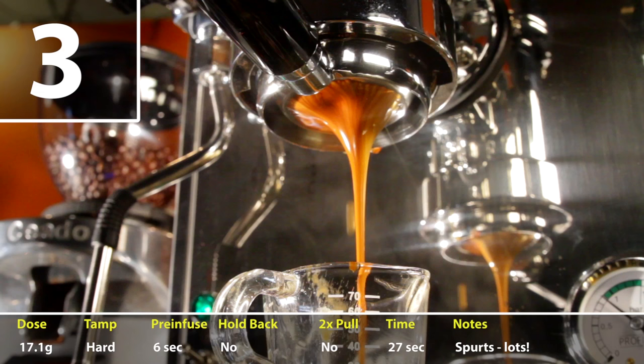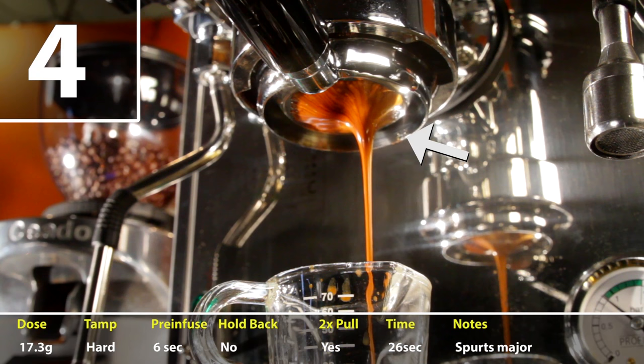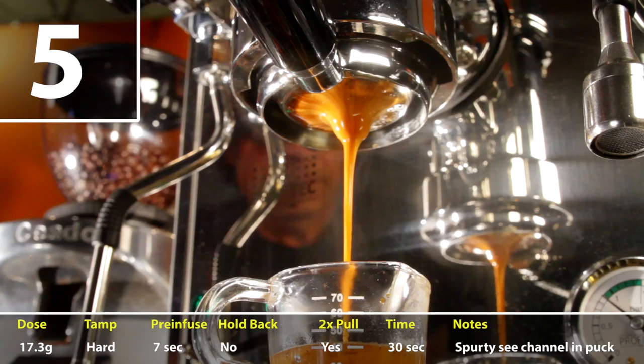For attempts three and four, I tried to be better with my tamping while keeping other parameters about the same. I was just trying to get shots with zero spurts, but ended up with some in both. On shot number five, I ended up with some major spurting after a partial re-pull of the lever.